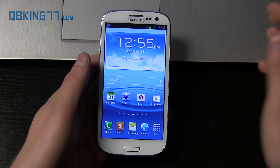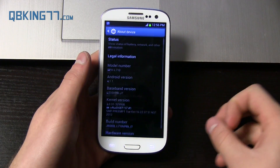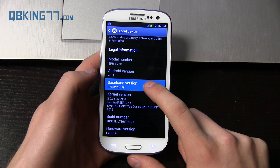This update is from LJ7, so you're going to need to be on LJ7 to check. Go ahead and go into Settings, scroll down, go to the bottom, go to About Device. You will see under Build Number the last three characters are LJ7, and the Baseband version last three are LJ7 as well.